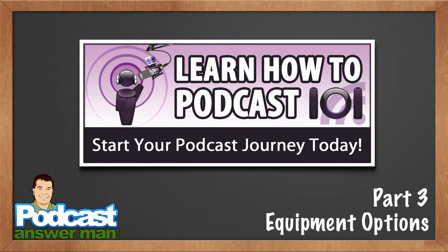Here we are in part three of the Learn How to Podcast 101 video tutorial series. In part one we talked about an overview of how podcasting worked, in part two we talked about tagging your MP3 files, and now we're ready to talk about equipment options.